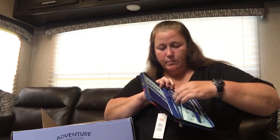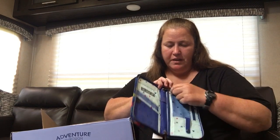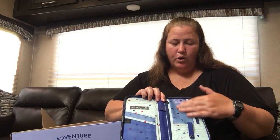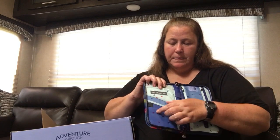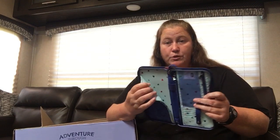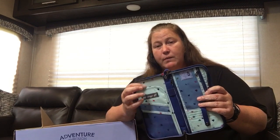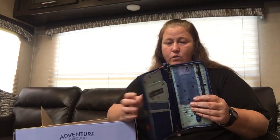Behind that you have a slip as well. You can put coins or different things. You've got a pen slot in the middle and RFID protection. You can put your passport in any one of these slips or behind here. I generally put my active boarding pass on the outside, and then other ones — if you have multiple legs of a trip or other papers — I put them in here. Like if I'm going on a cruise, I put my set sail pass in there, my passport and all that. So definitely a great travel wallet.